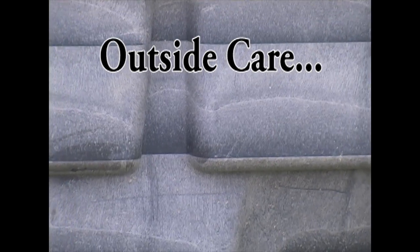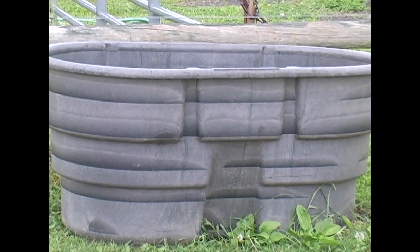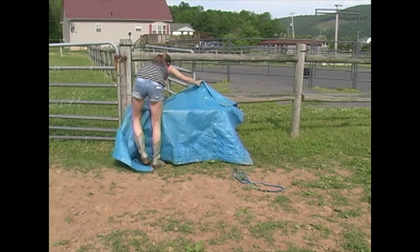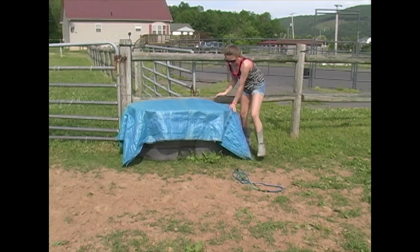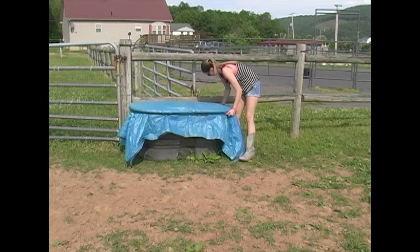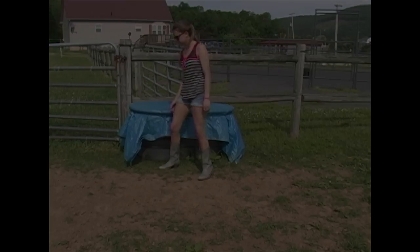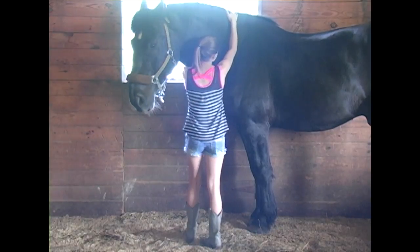We like to cover our water tubs — most people don't, but I like to because of wild animals. Sometimes an animal will come in and drink out of it that's sick, or a small animal will climb in and actually die in it. A horse can get very sick from drinking water contaminated by other animals. So in the afternoon when we bring the horses in, we bring tarps out and cover their tubs so the water stays cleaner and nothing gets in to contaminate it.